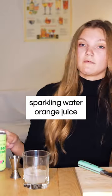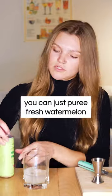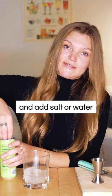Next, you're going to add sparkling watermelon juice to top it off. If you can't find any of this, you can just puree fresh watermelon and add seltzer water.